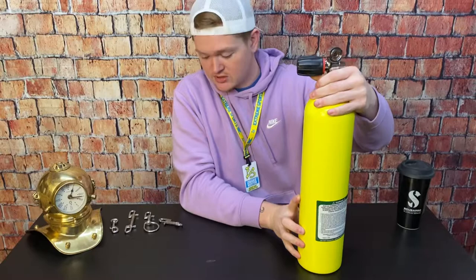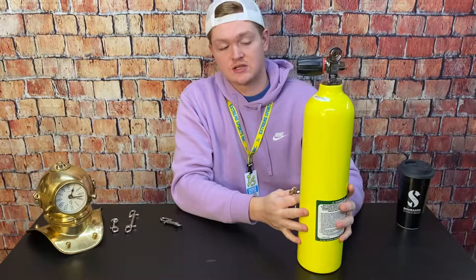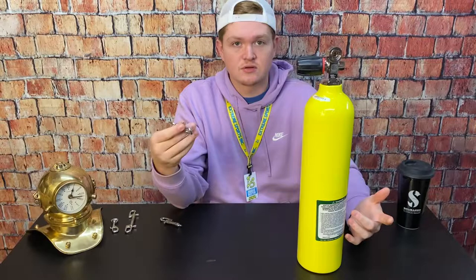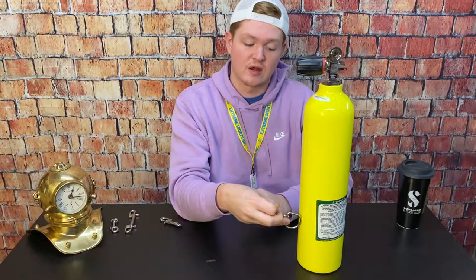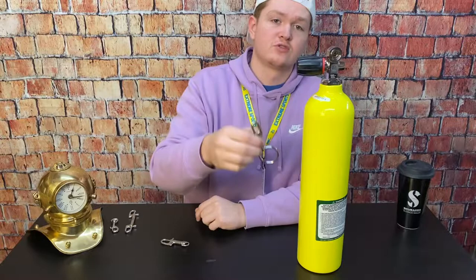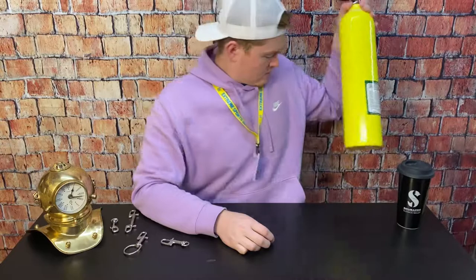If you have pony systems like this one, you can use the large D-rings and strap them to the cylinder itself and still sling a pony system. This is a 19 cubic foot, but if you're doing sidemount you can attach these to 80 cubic foot cylinders — steels, aluminums, whatever you want — with a standard hose clamp. It makes it easy to function because of the large eyelet; you can always find it. With the smaller size it can be difficult to find, but the large one you can feel for that ring even when you can't see your hip.